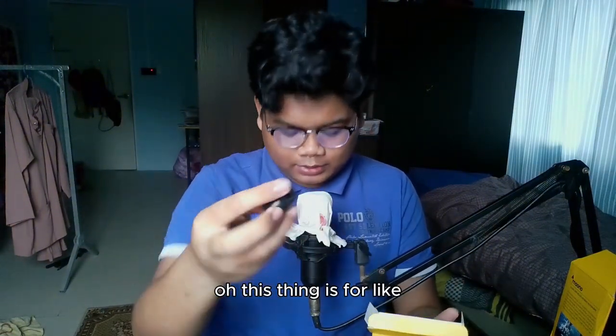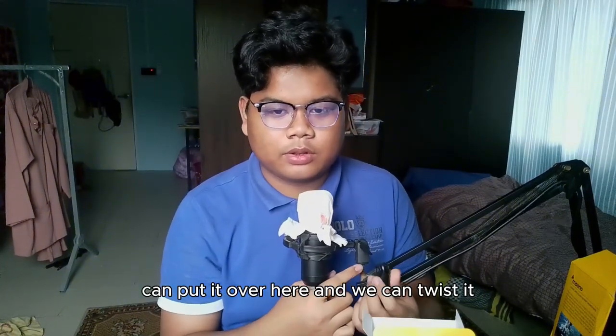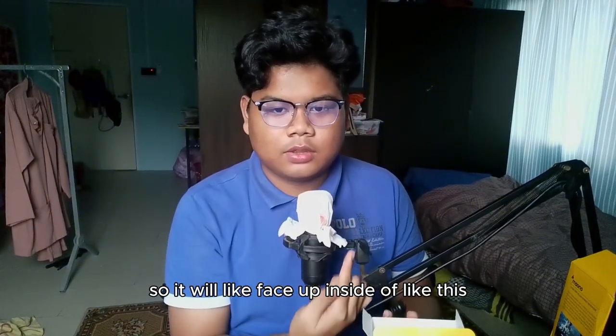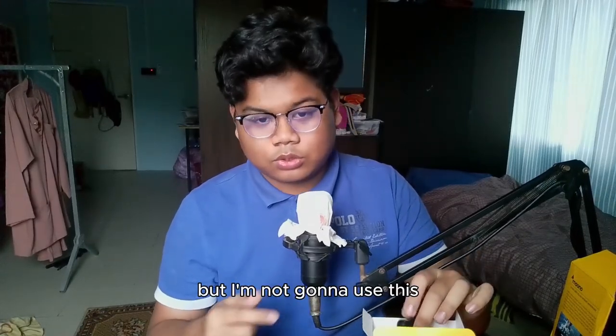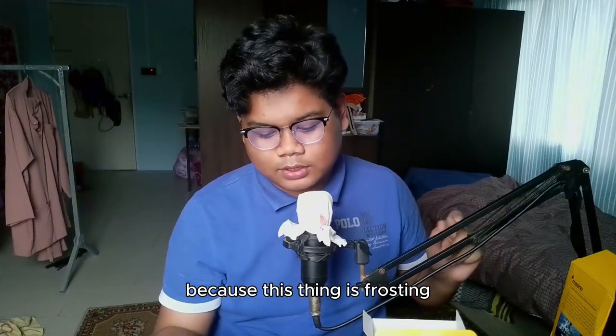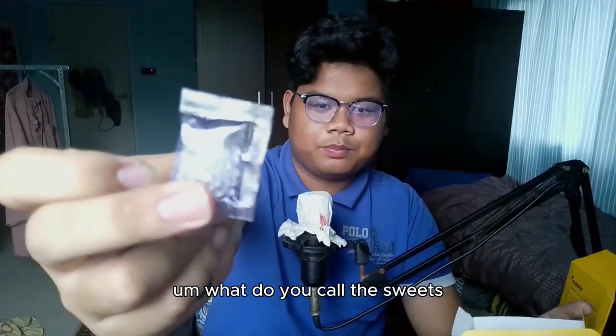This stand piece — you can put the mic in here and twist it so it faces up like this. But I'm not going to use this one because it's rusting. I'll use the other stand instead.